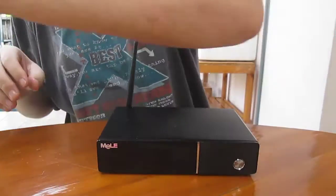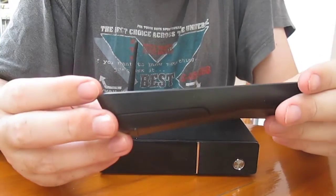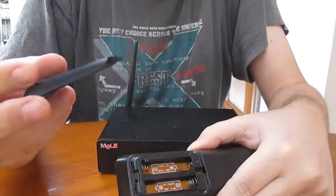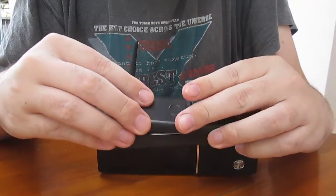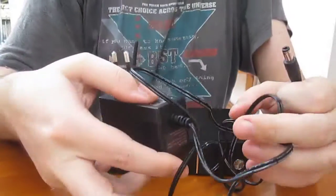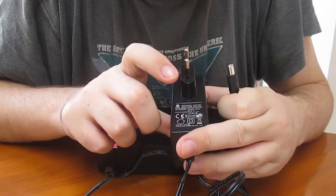Okay, let's see the accessories. There's the remote — infrared remote. No batteries, I guess. Those days they can't send batteries, it's ridiculous. Okay, a massive power supply, and yeah, 12V 2A.